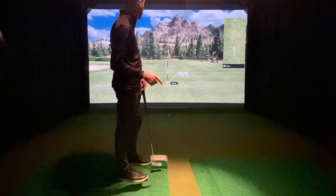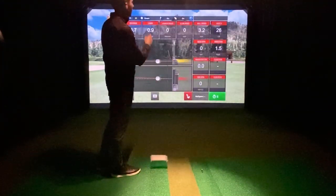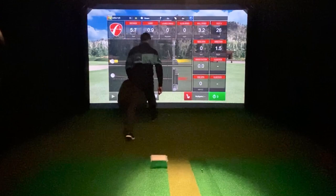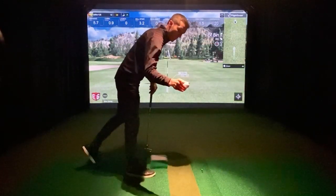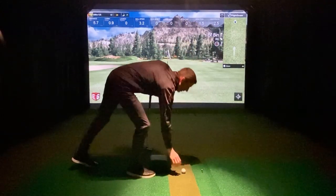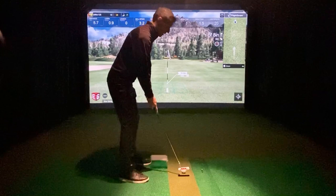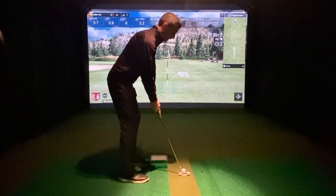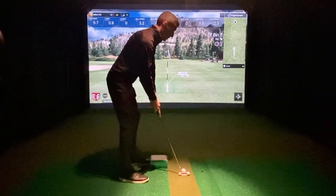The stimp readings — that was five feet nine inches at 3.2 miles per hour. So like I said, about a three-mile-per-hour ball that the FlightScope reads will travel a little over five feet on E6 with a 10 stimp on a flat surface.